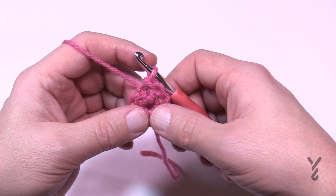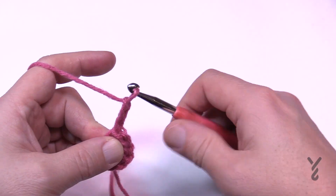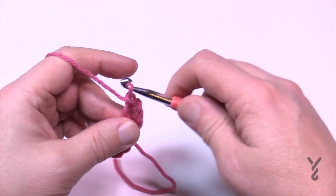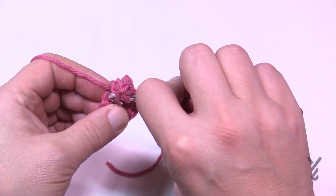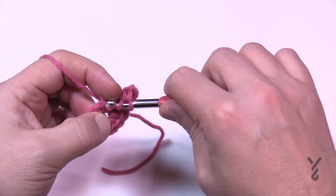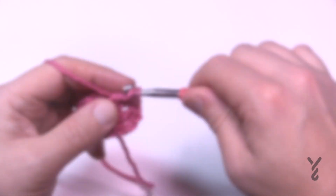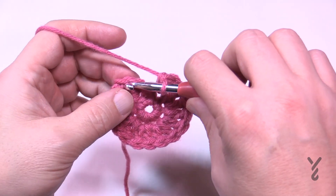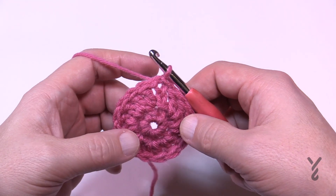Keeping the same color for round number two, chain three which will count as a double crochet, then double crochet into the same stitch as the join. Each one of the eight stitches will have two double crochets going around. I'll see you at the end of round two. When all are filled in you'll have eight sets of two — join to the top of the chain three and continue this color into round three.